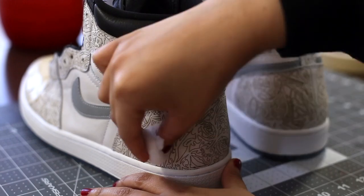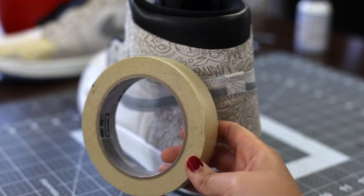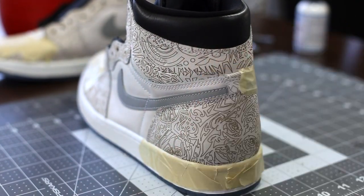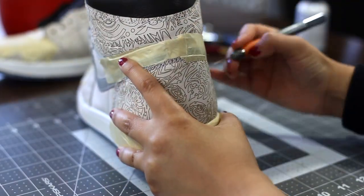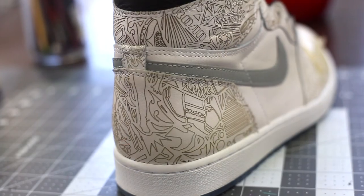First thing we need to do for both is prep our surface with some deglazer. Here's where I'm going to start seeing some major differences. One of the most important things to do when airbrushing is tape off all areas you don't want to get paint on. Most of the time you're going to need to tape off the entire shoe in order to get a clean job — this is super time-consuming and a large amount of extra work.